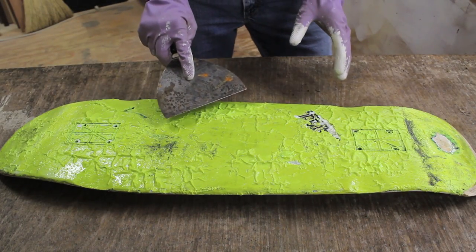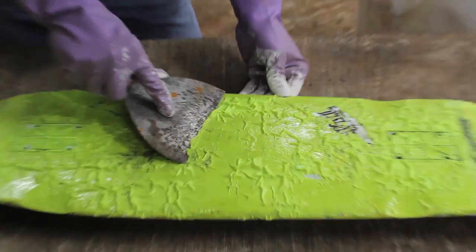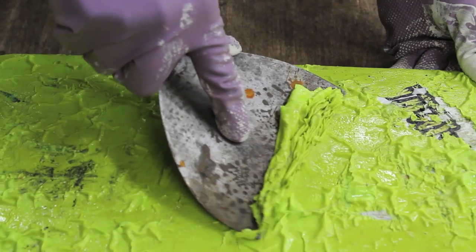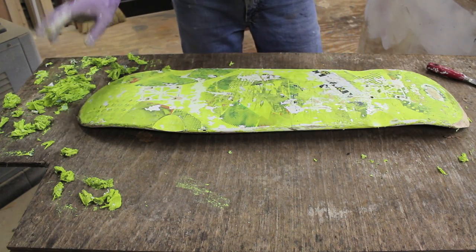I've let the paint remover sit for about 10 minutes now. I'm using a putty knife to scrape away the old paint. As you can see there's a lot of paint on the board.